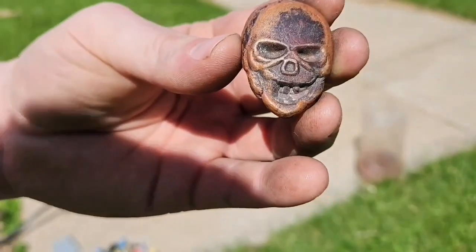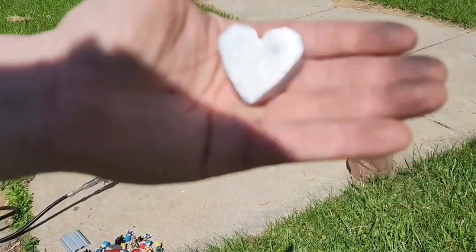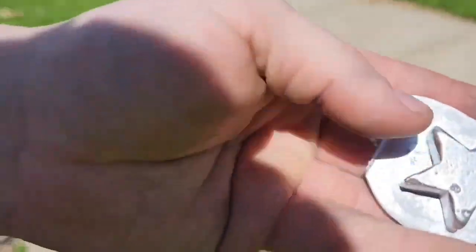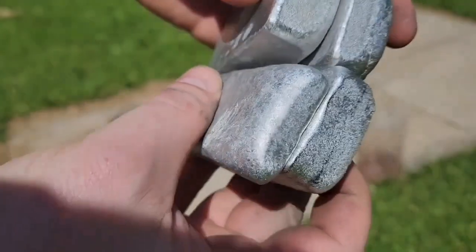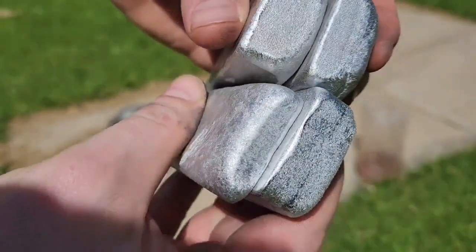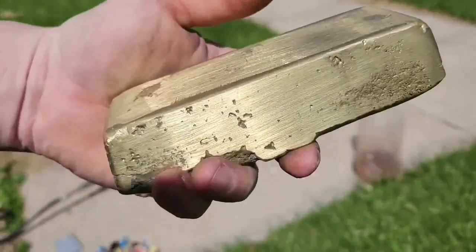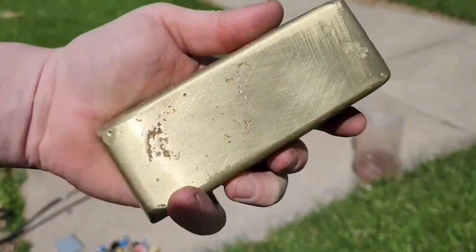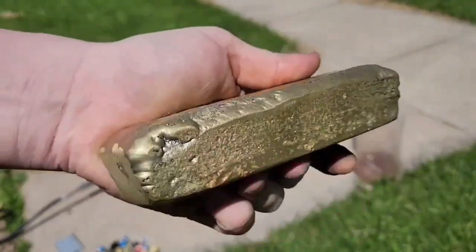Skulls — this is probably my favorite one. Some more skulls, some hearts, and then I have four little aluminum ingots and one brass ingot, which is insanely heavy.